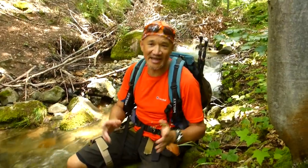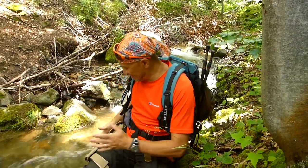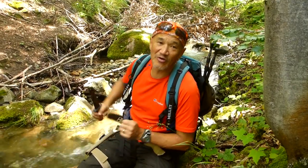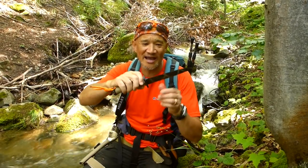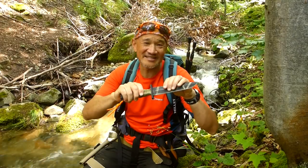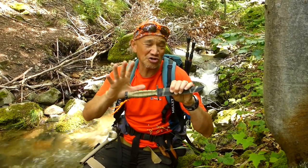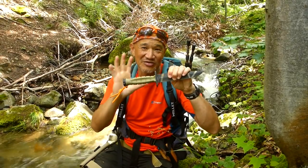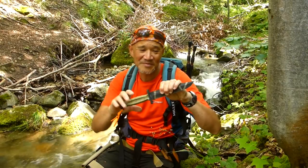G'day, Bush Camping Tools here. Today out in the forest I've got with me the Extrema Ratio MK 2.1. This may look familiar — it's a bit like the United States Marine Corps World War 2 fighting knife. Extrema Ratio have done a remake of this, and I'm going to tell you about that now.